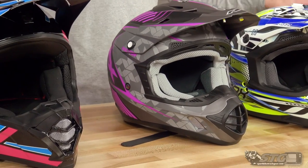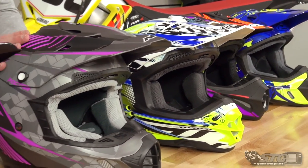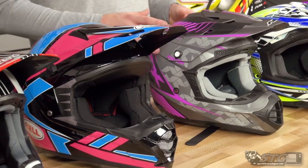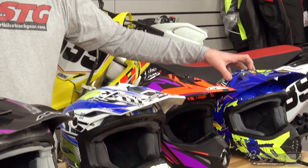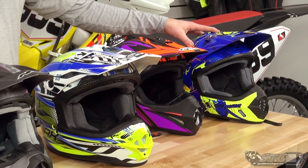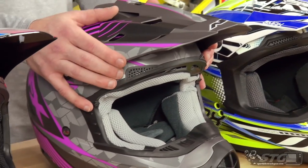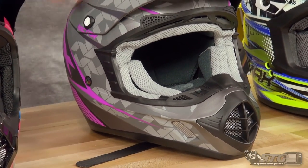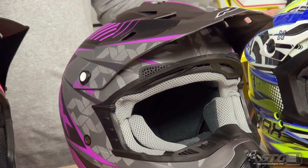All in all, these are really nice entry-level helmets — all under $100 — an affordable way to get you out on the trail for the weekend. My personal pick would be the HJC CS MX2. I've been around HJC helmets for years; they fit really well, perform well, and last. My second pick would be the AFX FX17 — you still get DOT and ECE rating and tons of ventilation. But they're all really nice helmets for the money — you can't beat them.